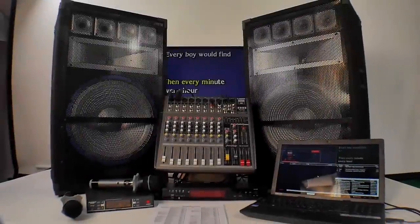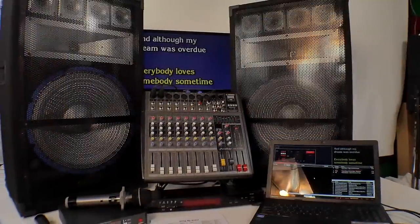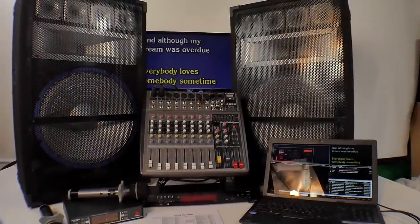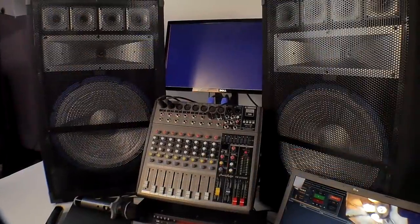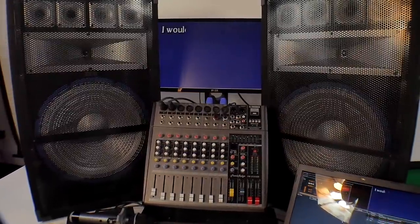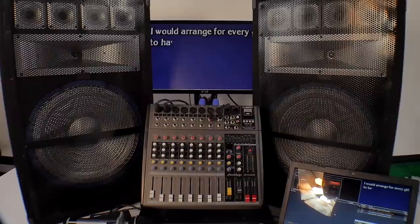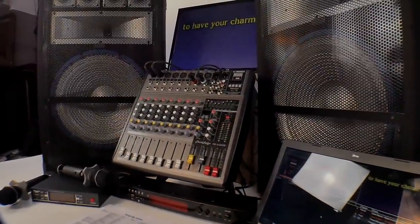A lot of people sell karaoke systems, but we literally spend all of our time building custom systems for people. That's what we specialize in — custom karaoke. We're the only company in the United States with three technicians that help you when you buy your system. No company provides support like that. It just doesn't happen.